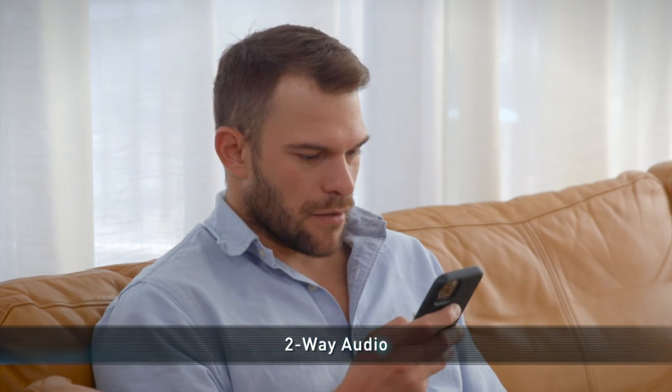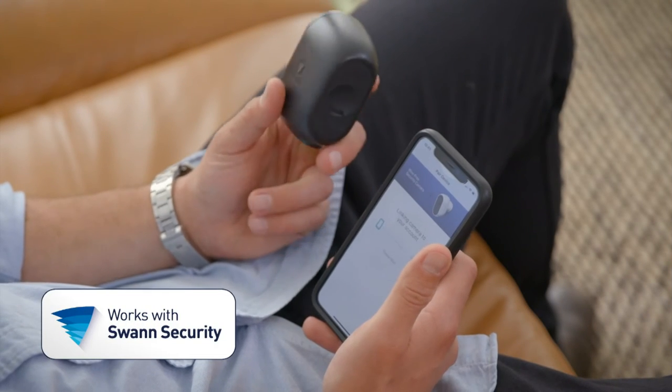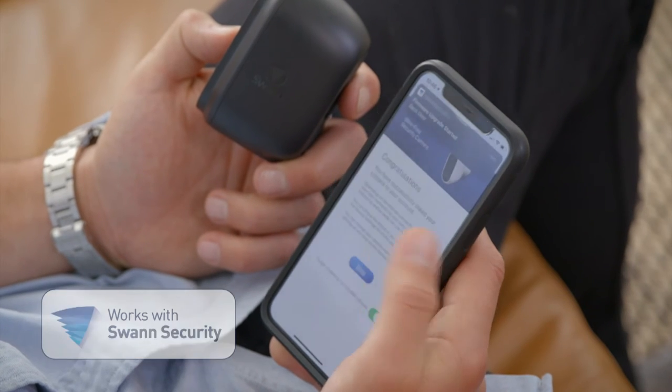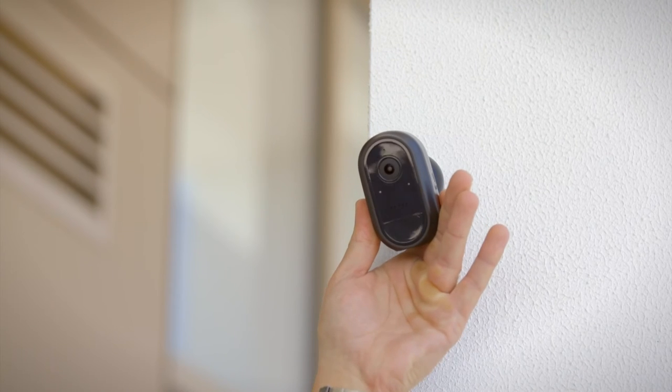Two-way audio allows you to communicate with visitors or turn intruders away. Managing your security is simple with the Swan Security app. If you already have an existing Swan Security system, the app makes it easy to add more cameras and devices to enhance your coverage and peace of mind.